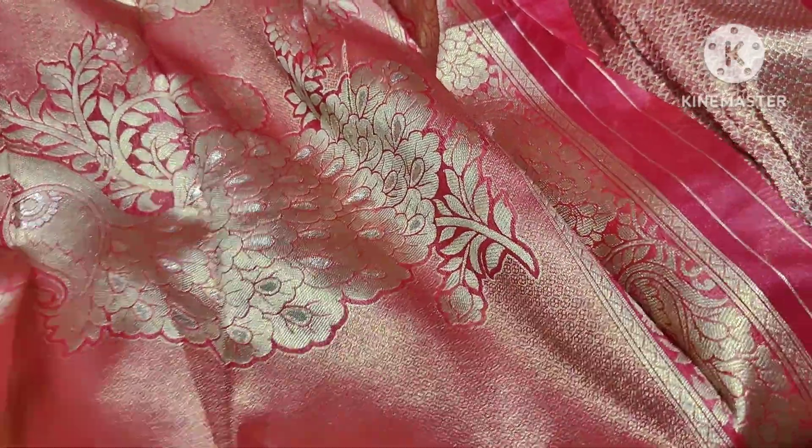This is a pure, virginal Banarasi Organza. Full sari collection with reasonable price — only 650 rupees.